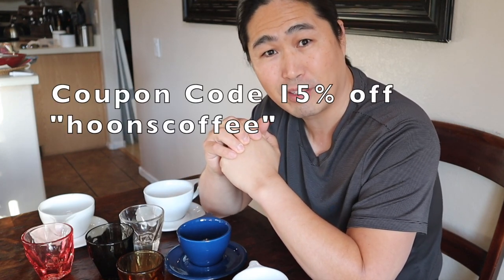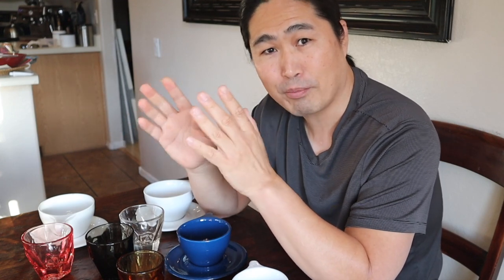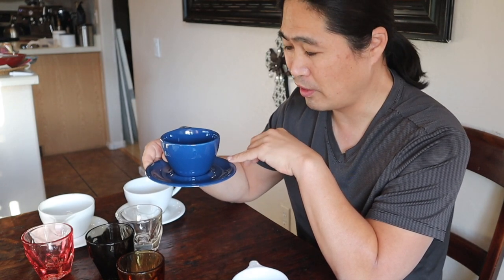Not Neutral is going to give our viewers a coupon code — it is called Hoon's Coffee. Just go to their website and type in Hoon's Coffee and they will give you 15% off. The coupon code is good through the end of this year. If I were buying, I would definitely get the large latte cup because that is what we drink the most. Definitely the cappuccino size and the barrel cup — they are amazing. The Indigo is really fun to drink out of as well. It is all up to your taste.